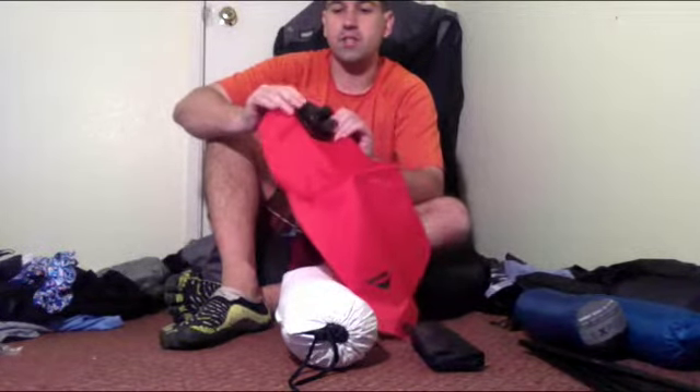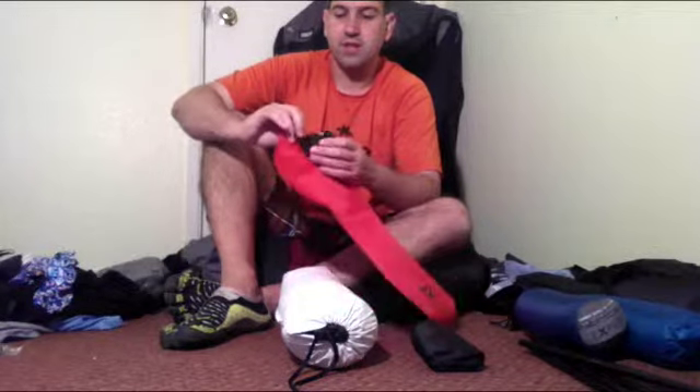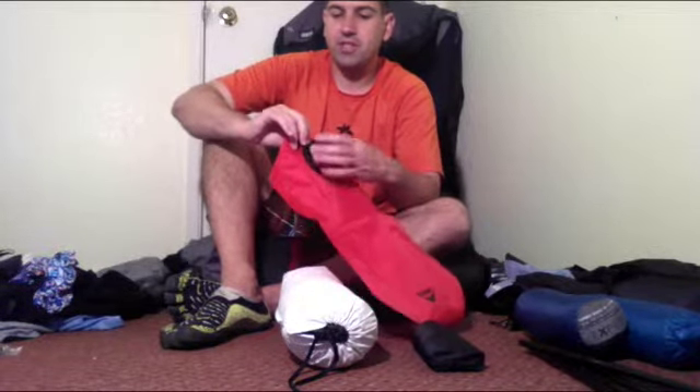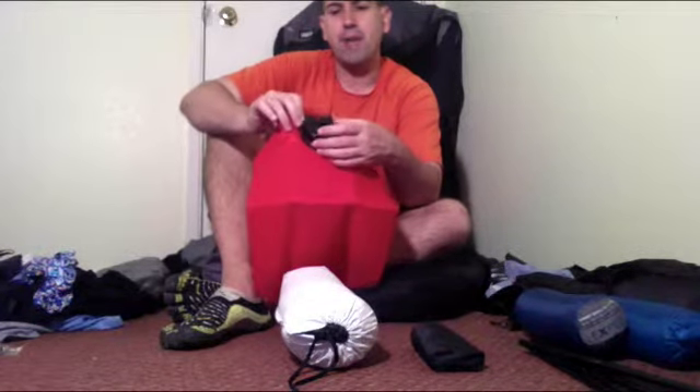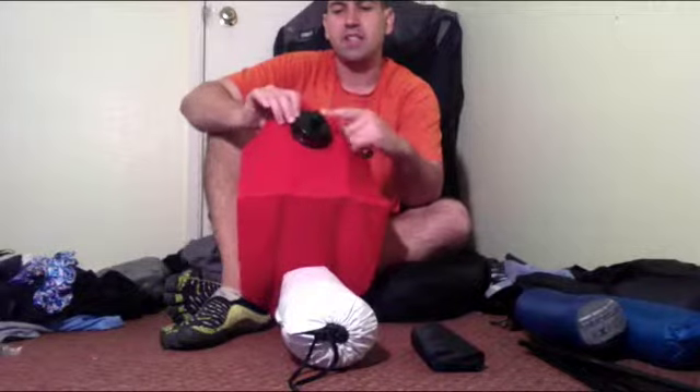My issue with it is that it has a lot of hardware at the top — this huge plastic contraption. People who buy a lot of bladders probably know that already. But for me, I'm not really sure if this is a great alternative to a water bottle. If I just buy a plastic water bottle that I can throw in the garbage, at least I can get it out of my pack. This is going to be really obtrusive having this stuck right behind my back in a frameless pack. This is a huge piece of plastic.